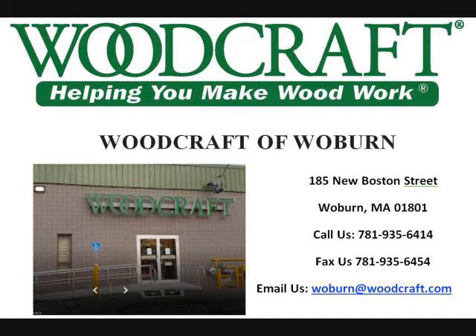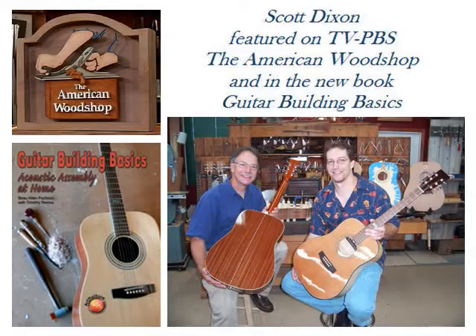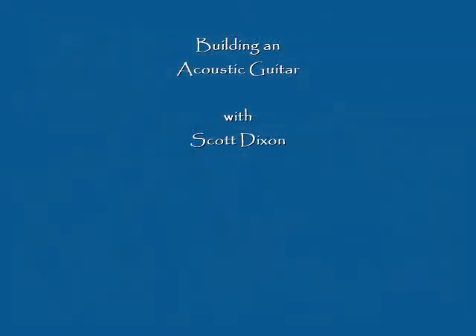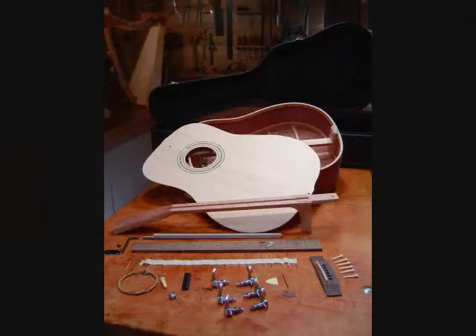Welcome to the Woodcraft Store in Woburn, Massachusetts. My name is Scott, and I'll be coming to the shop on Monday nights beginning in February through March 5th. I've been featured on the American Woodshop with Scott Phillips and also the Guitar Building Basics book. I teach a class called Building an Acoustic Guitar Using the Kits from U.S. Guitar Kits. I'm the developer of these kits, and I've been teaching this class for over 10 years.